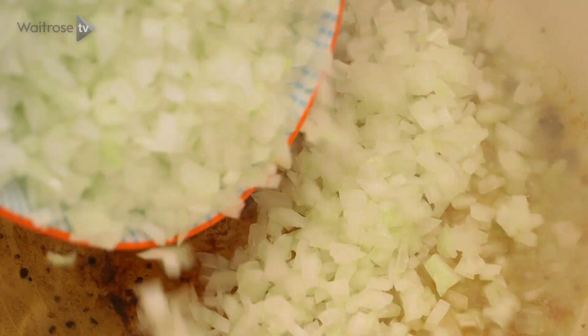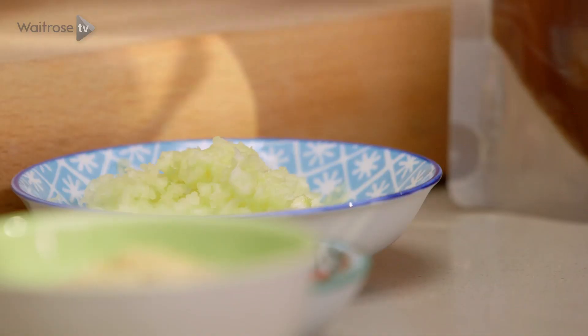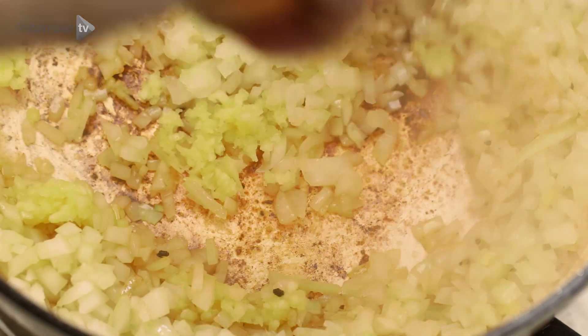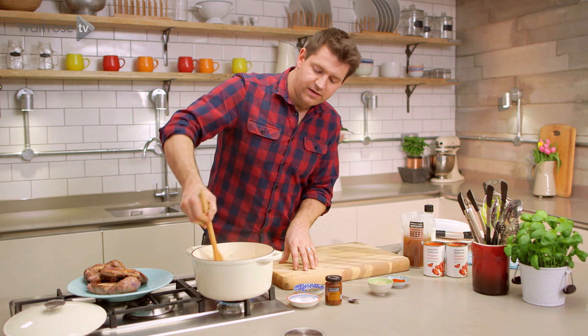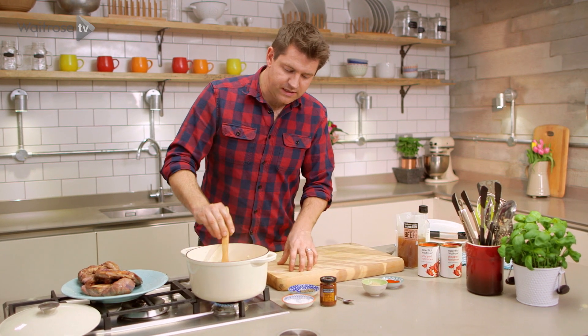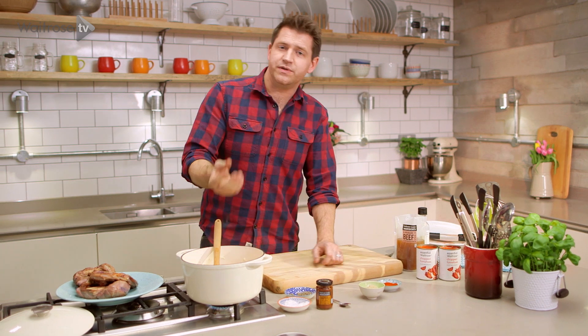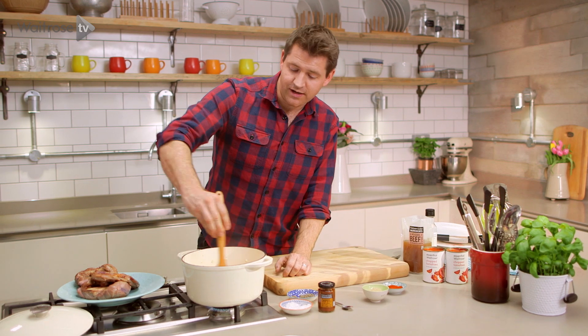I'm going to go straight in with the onions and as the onions fry they're going to lift off all those really nice sticky bits, and then a little bit of garlic as well. I want to sweat the onions and garlic down without adding any colour and a great way of doing that is just adding a little pinch of salt to the onions, which will start to draw out the moisture as they fry and stop them from taking on any colour.